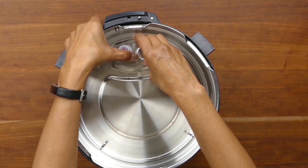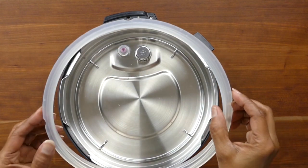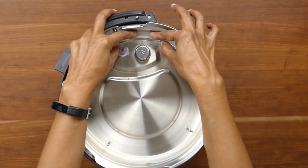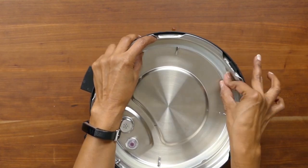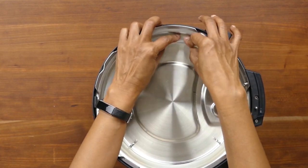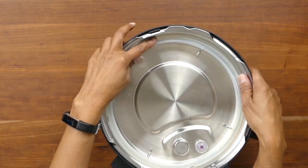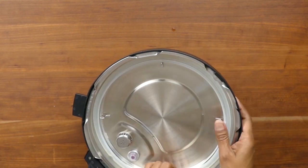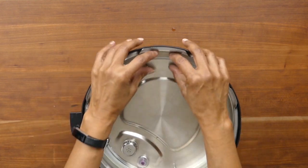You can wash the anti-block shield and then push it right back in — it's easy to put back in. To install the sealing ring, put it over the sealing ring rack and push down, making sure it goes into the rack all the way around. When you first get your Instant Pot the sealing ring may be really hard to push in, but once you start cooking with it, it stretches out. Just make sure it's pushed in all the way around because if you don't, you can have sealing issues.